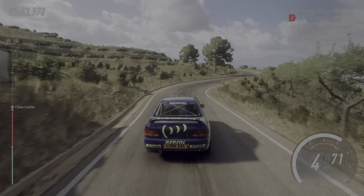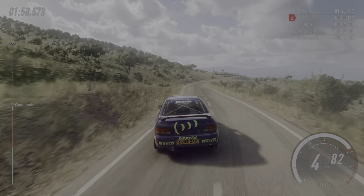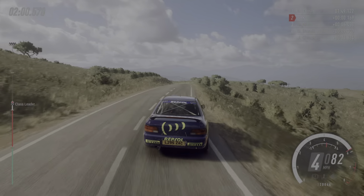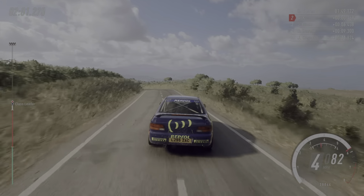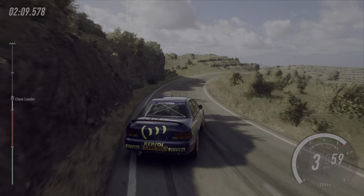Three left long, opens. Six left, into five right. Opens into three left tightens. Into three right tightens. Into four left, into four right long. Opens over a crest, into sudden four left.